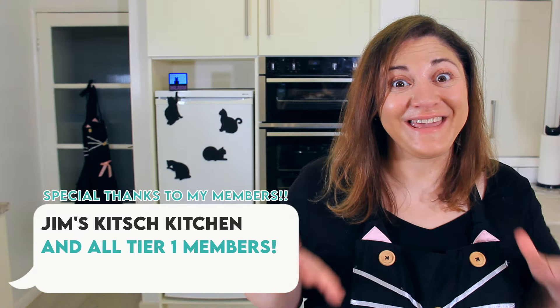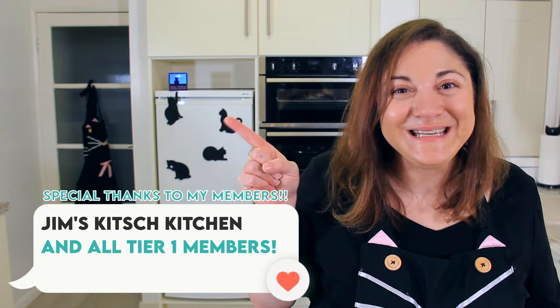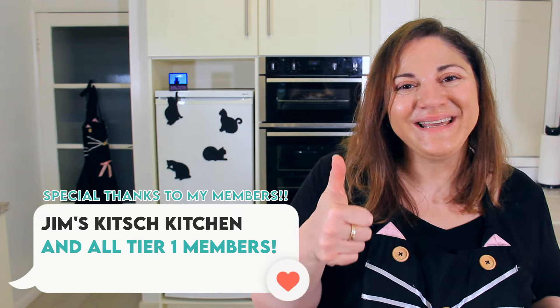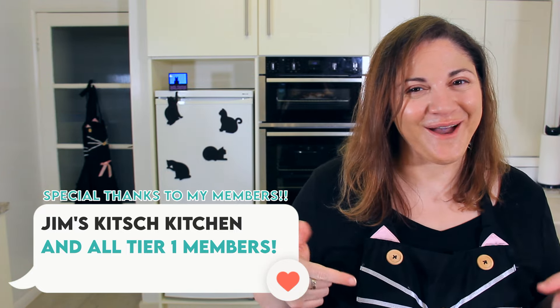And if you're a big fan of making jam, why not try my easy small batch jam recipe? Thank you so much for watching. If you liked this video, please hit the like button and make sure to subscribe because I come out with a new video every week. See you next time!